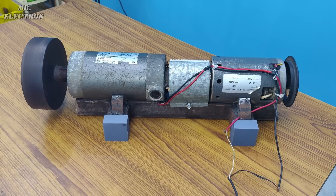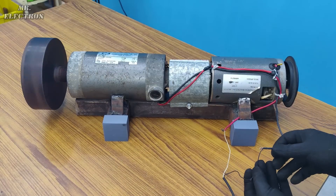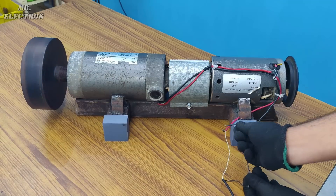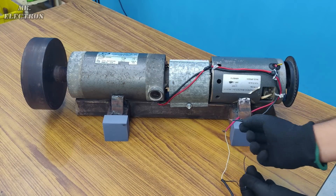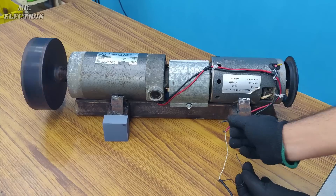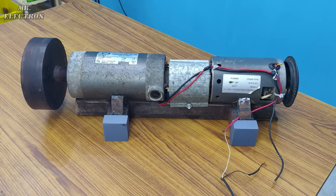One more thing: when we connect the load, the motor slows down. But when we short the wires directly for maximum loading, it stops instantaneously — like this. See? Instant stop, maximum loading. That's why it is called regenerative braking. So that's all for this video — hope to see you in the next one. Till then, bye bye.